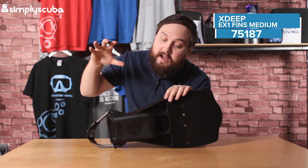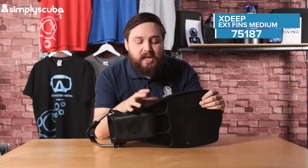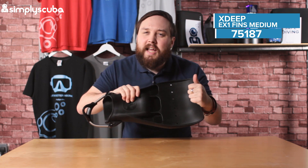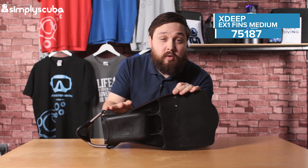Hi guys, welcome to Simply Scuba. Here we have the X-Deep EX-1 medium fins. Medium basically means the stiffness of the material itself. They do a hard, a soft, and now a medium, which is kind of that Goldilocks in-between. It's not using up too much energy from your legs, but it still has some efficiency to move you through the water.